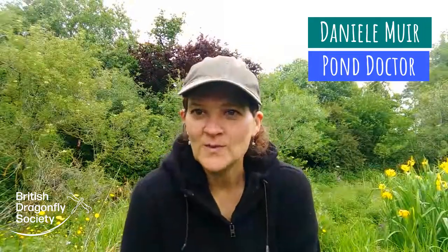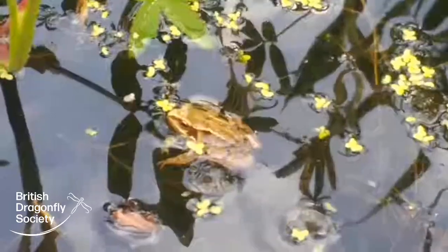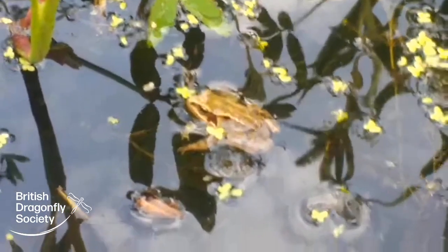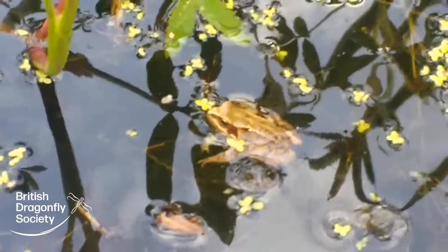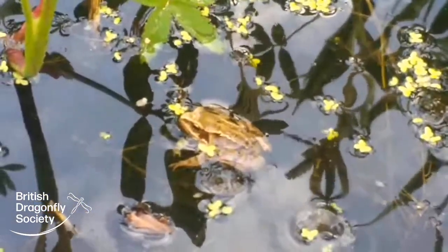Hello, I'm Danielle Muir from the British Dragonfly Society, and I am here today to run a pond doctor session. So what I'm going to be doing is looking at the various water bodies that are found close to my home here in central Pershore, and I'll be looking at any problems that they may have encountered and looking at ways to combat those problems.